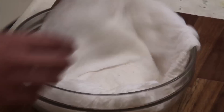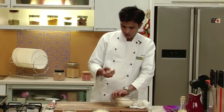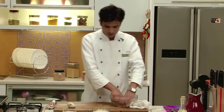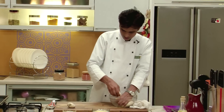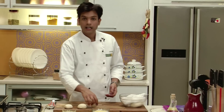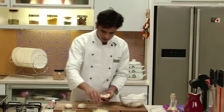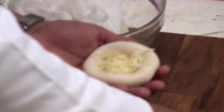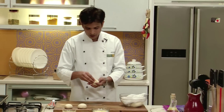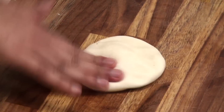Now after resting the dough for around one hour, I am going to divide this into small portions to make cheese naan. Applying some oil on our work table. Now it's time to fill it with some cheese — I am going to make a dent in the center, put some cheese, bring all the edges together, and now I am going to shape them into naan by thinning the edges with my fingers.